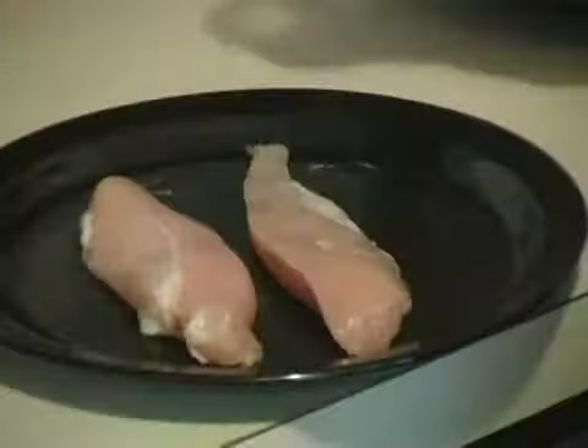Hi, I'm Chef Ben with Expert Village. Today we're going to be talking about lemon pepper chicken. First you start out with about four to six boneless chicken breasts. We got our chicken breasts.